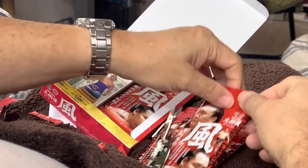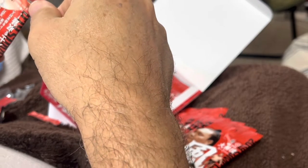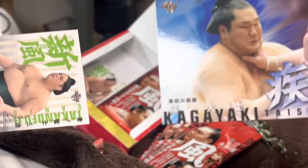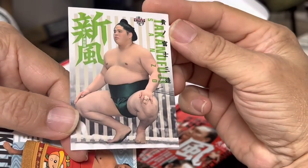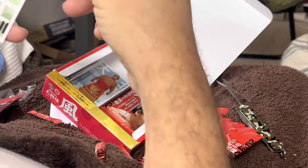I'll do one more and then we'll call it a day for this. I've got a whole bunch of these to open up, so we'll see if I get the whole collection or just doubles or triples or what happens. Wakamoto Haru — he's an up and comer, one that we're all watching. Here's Kageyaki. Oh, Takenofuji — he's put on a little weight since this picture was taken. Okutofuji. And Takenofuji again.